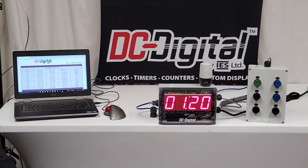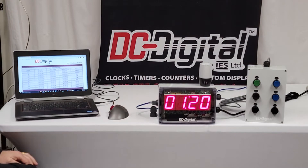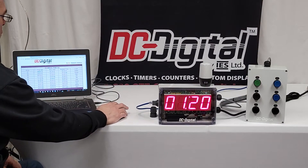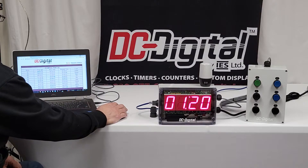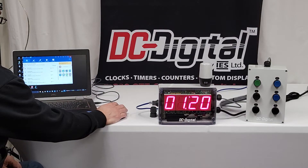This is all web page browser-based, so you have to access it via an IP address connected to your network. I've identified the IP here and just hit 'Launch Web Page' and this is what comes up. You can find instructions on our blog — just type in 'IP setup' in our blog search and I'll show you how to do that.